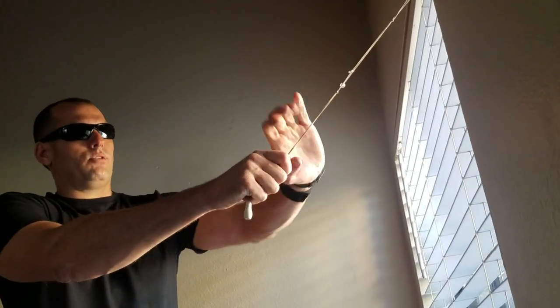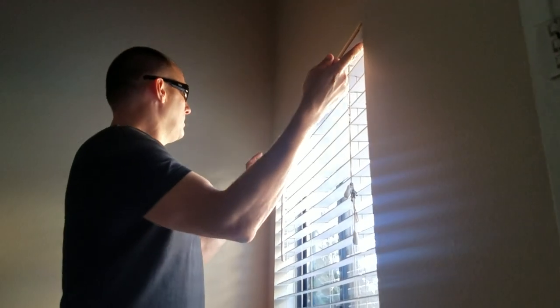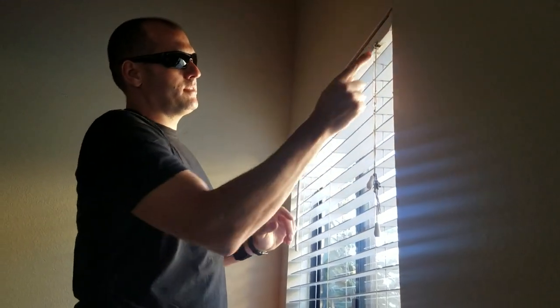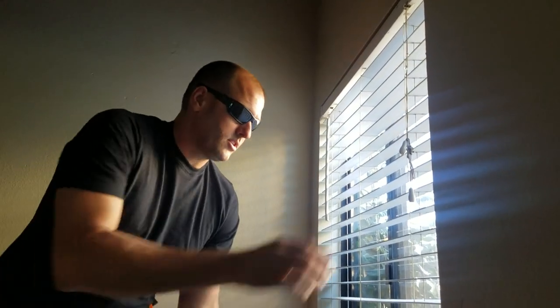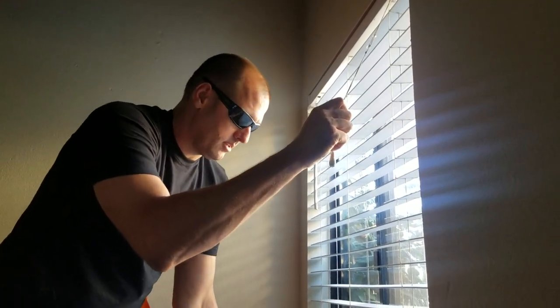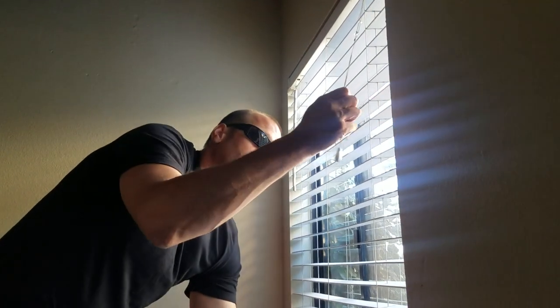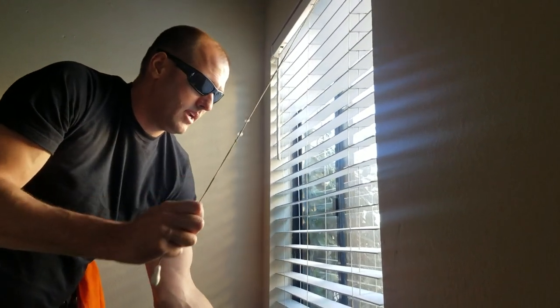Let's pull this blind open. The wrong way is to just grab it and pull it, because a lot of times these little hooks up here on top are not aligned. So you want to look before you open blinds, see if they're attached. Whether they're attached or not, you're going to grab with one hand the pull rope, and then you're going to lift and assist the blinds up.